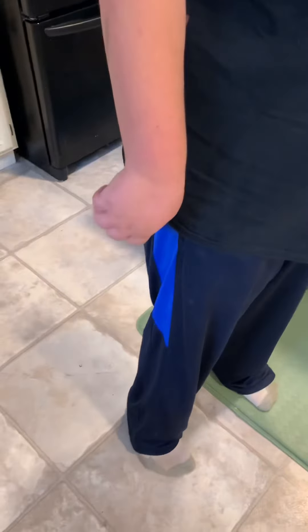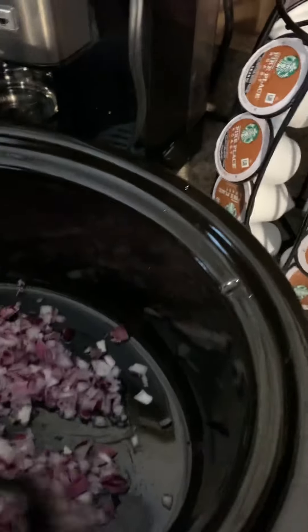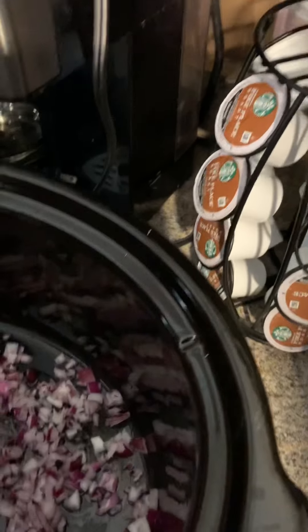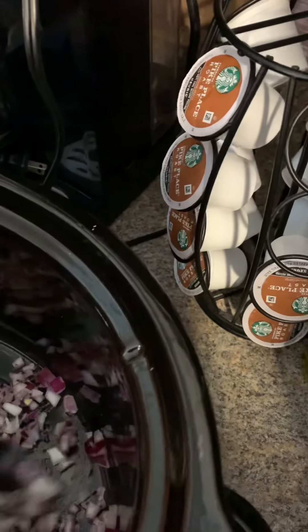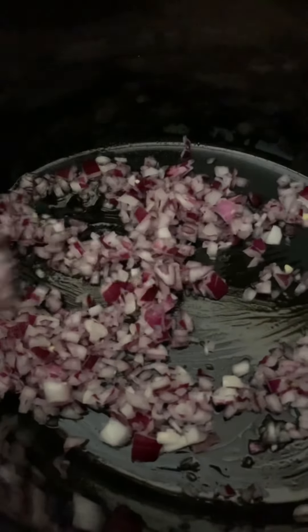Very good. I'm going to get a spoon because we'll need this in a moment, and I'll just have you spread the onions around the bottom a little bit please, so they're not in one big pile but nice and spread out. What I like to do is use the back of the spoon and just kind of push it around. Very good, so it's not all bunched up in one place. Looks good.